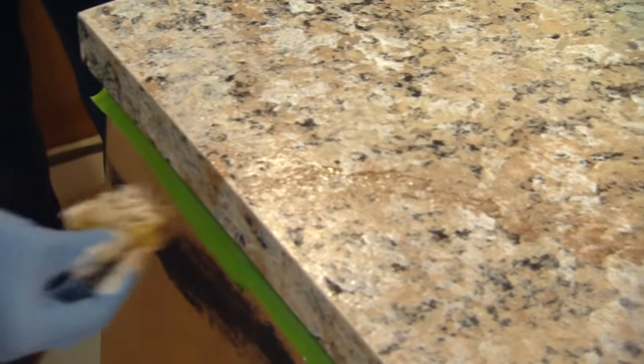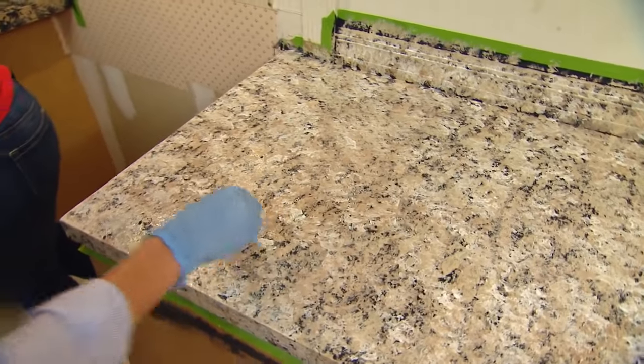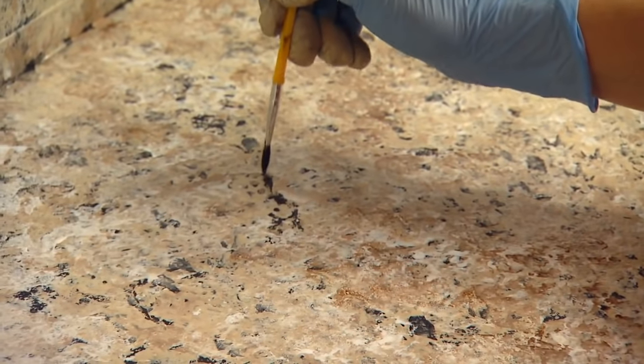As the counter starts taking shape, you may want to add some diagonal lines of the darker colors to create the illusion of veins that are in natural granite, or even use a little of the black primer on an artist brush to create smaller veins. Finally, soften any hard lines with the sponge before leaving it to dry.